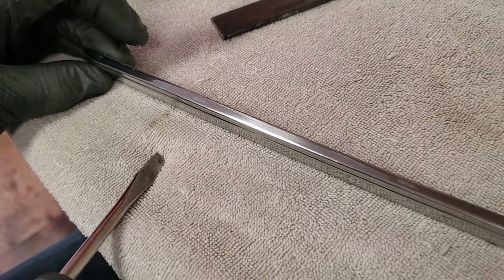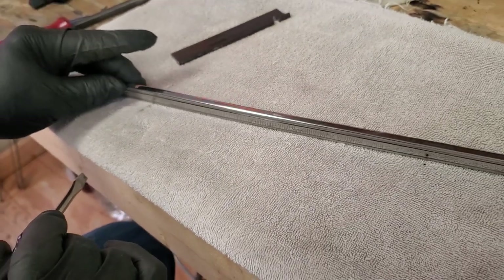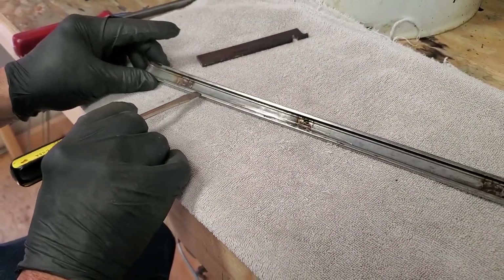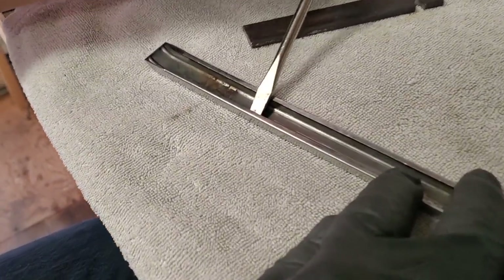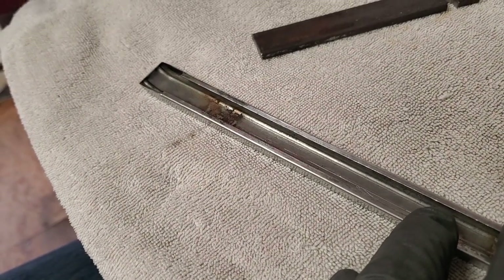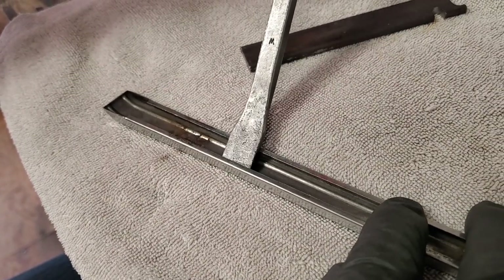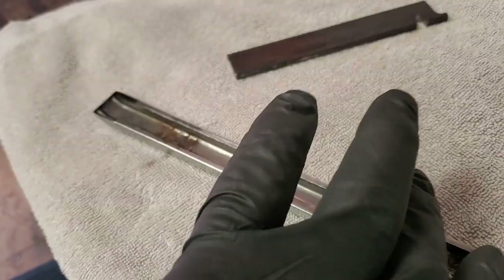Those dents are really the topic of this video, because we're going to show you what's going to happen when we try to get to those dents. There's a metal piece back here that was bent at the factory. Now if we try to get into those dents and we put a screwdriver in here, we can't get to everything. If we try to put in a pry bar, we still can't get to everything, because of the shape of this side and that side.